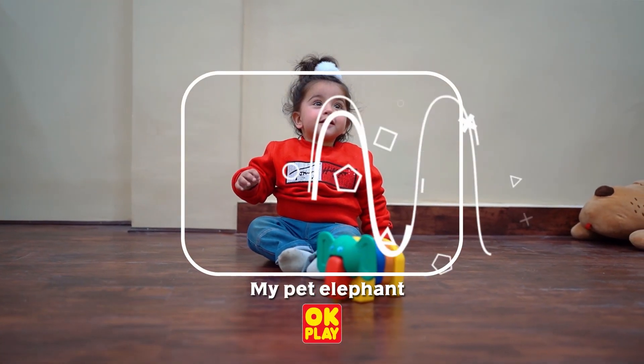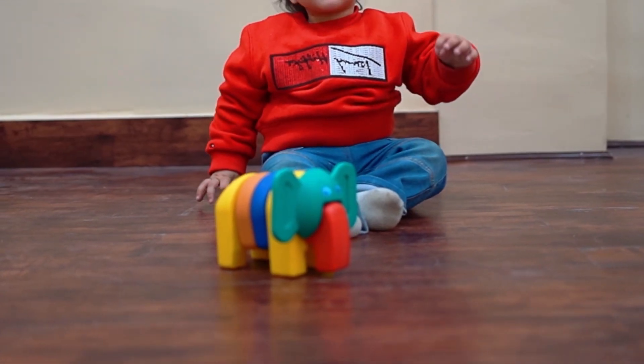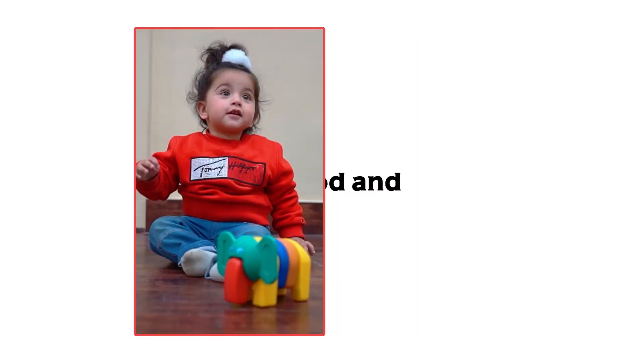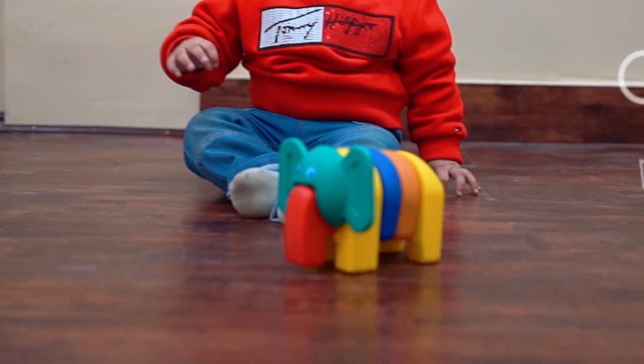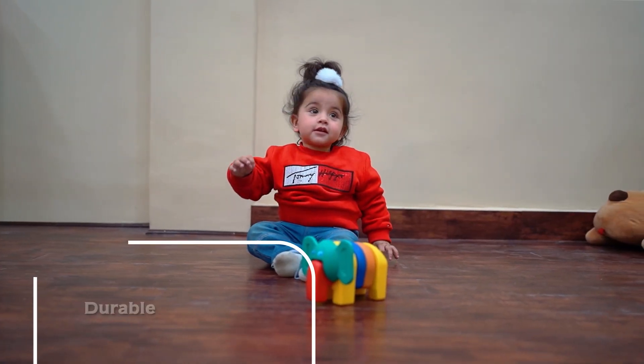OK Play My Pet Elephant is a colorful educational toy for kids to play with. It's made with good and safe materials, so you can be sure that this elephant won't hurt anyone.